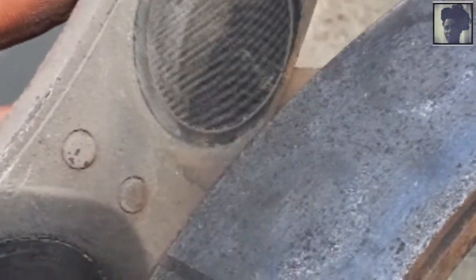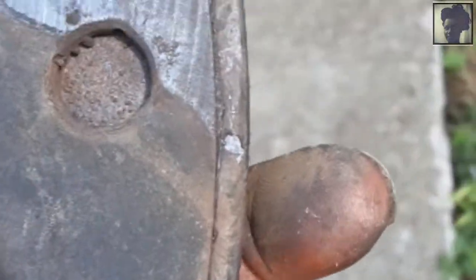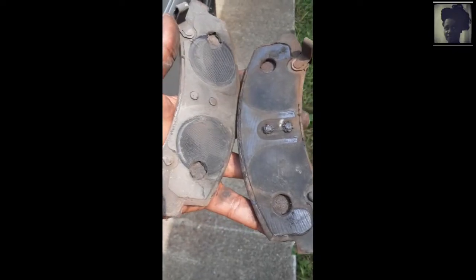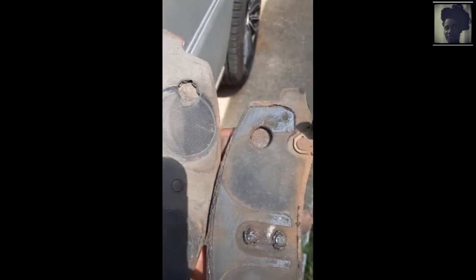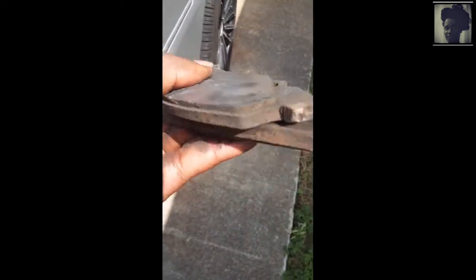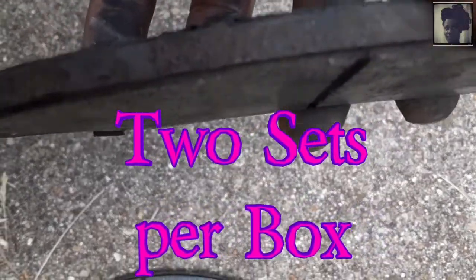I'll put them on for you for a small nominal fee. As a courtesy, here's a close-up of the old brakes so you can see they are completely off and you can see the condition of them — go ahead and throw those away. Right now I'm examining the old brake pads for wear and tear, ensuring there are no pieces we can reuse, and also showing you all what an old worn-out brake pad looks like.